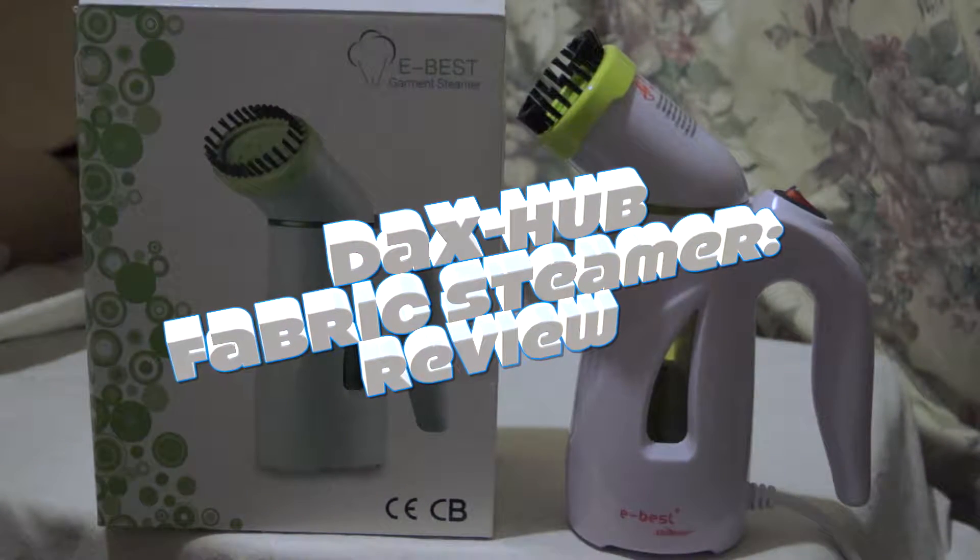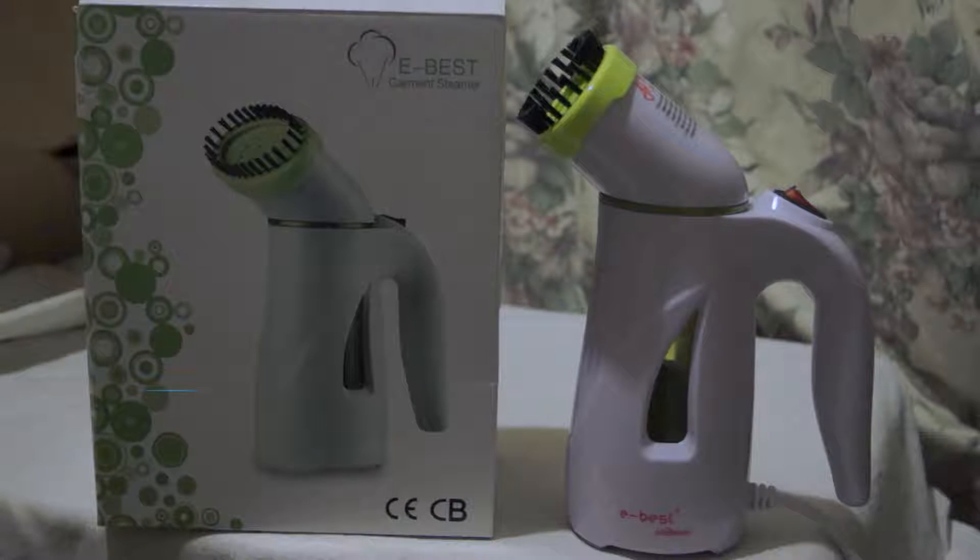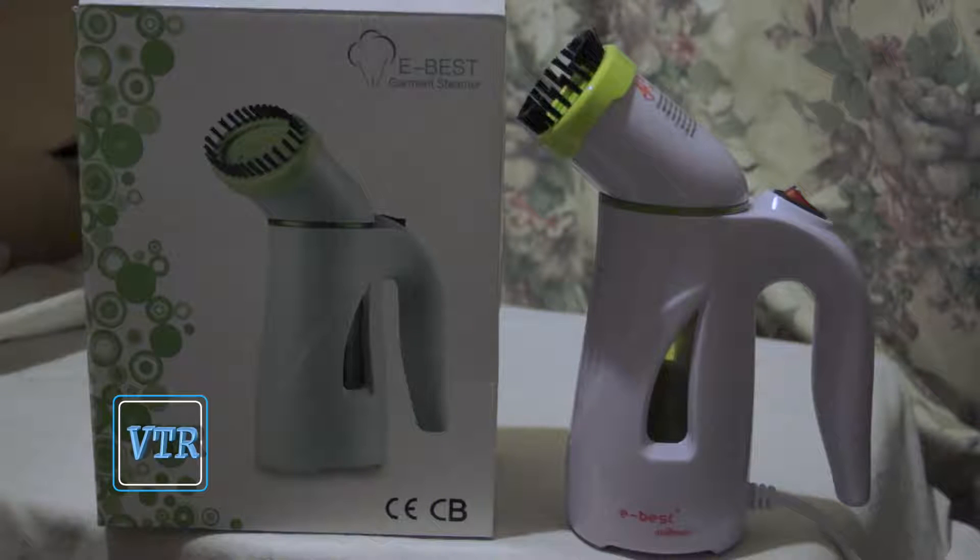Alright, I have a product here which is very different from the types of products I've reviewed previously. It's actually a fabric steamer. If you don't know what it is, basically it serves the same purpose as an iron, except you don't iron it in the same way — you don't press it down.